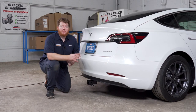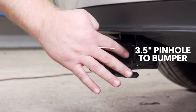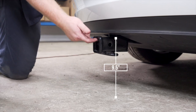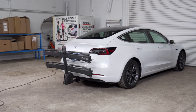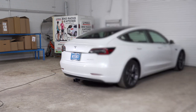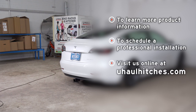With our hitch installed, we pulled our vehicle down onto level ground to show you some important measurements for your hitch accessories. This is a two-inch receiver — from the pinhole to the edge of the bumper is three and a half inches, and from the ground to the top of the receiver is nine and a half inches. This will help you determine the length, rise, and drop for your hitch accessories such as a bike rack or cargo carrier. That wraps up our install — thank you for watching. If you have any questions or would like to schedule an installation with a U-Haul Hitch Professional, you can visit your closest U-Haul Hitch Center or visit us online at uhaulhitches.com.